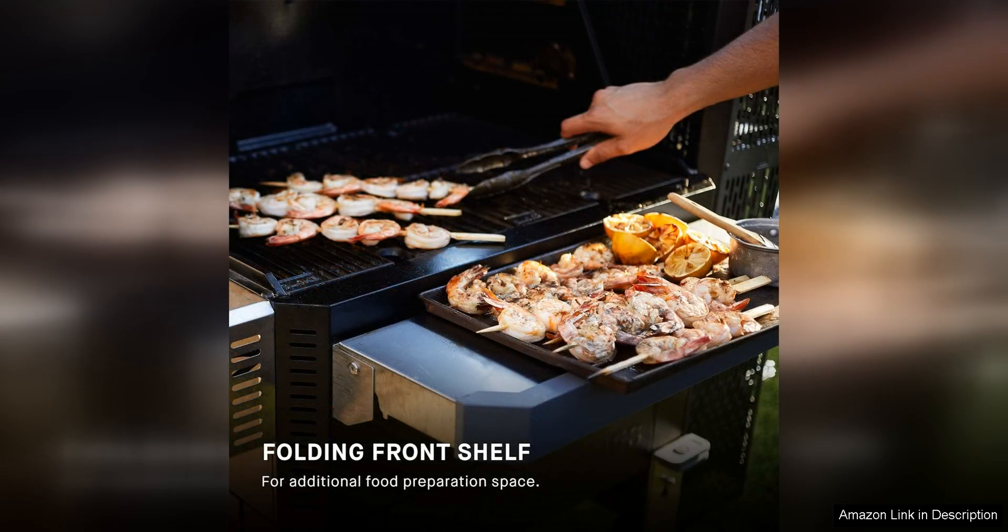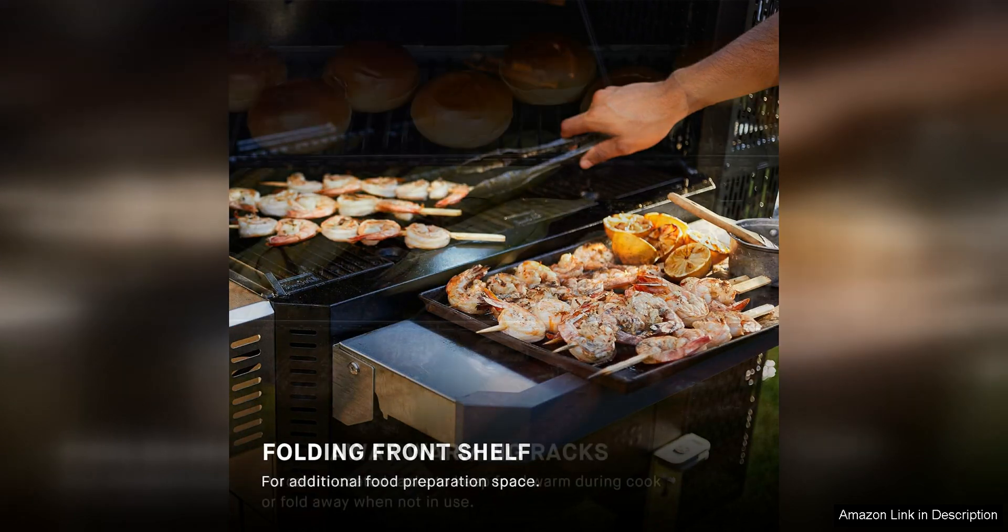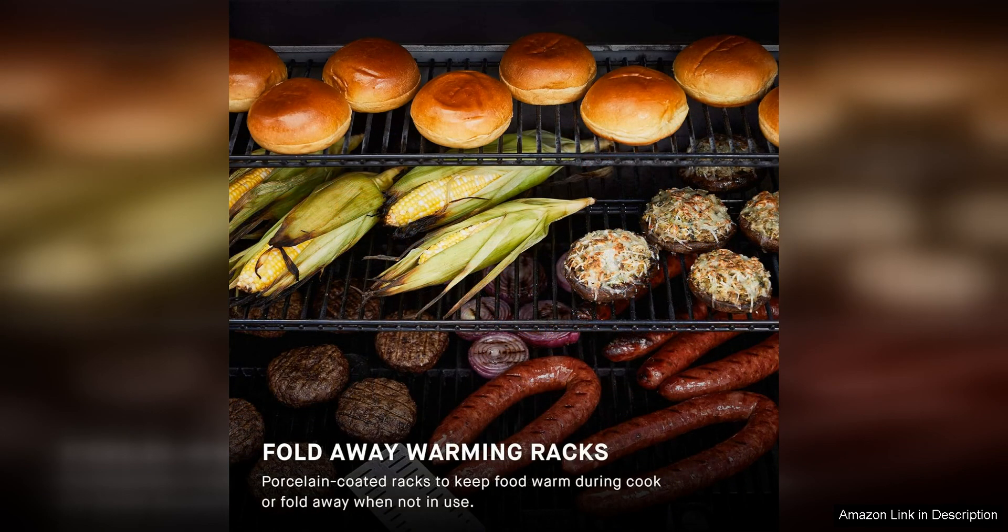Construction-wise, the Gravity Series 1050 is built to last with a sturdy steel frame and a powder-coated finish that resists rust and corrosion. The grill is also equipped with heavy-duty casters, making it easy to move around your patio or backyard.